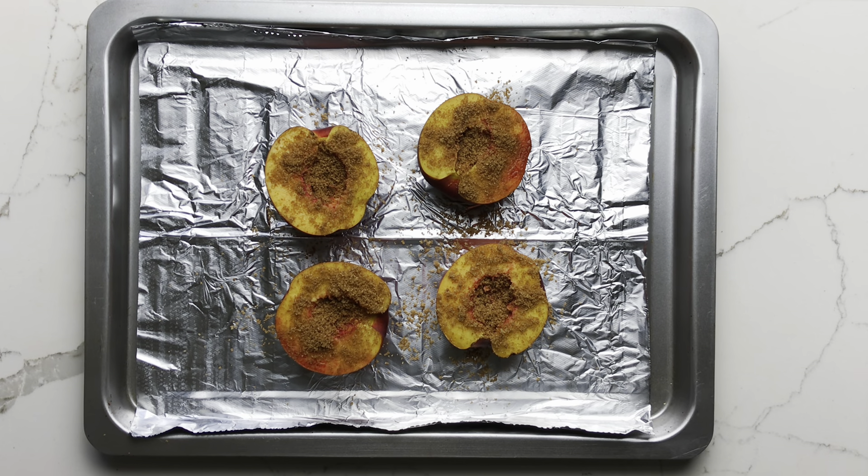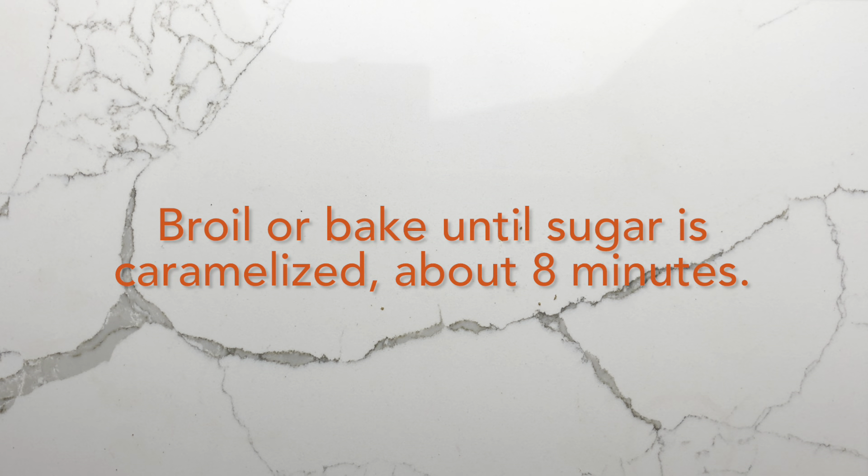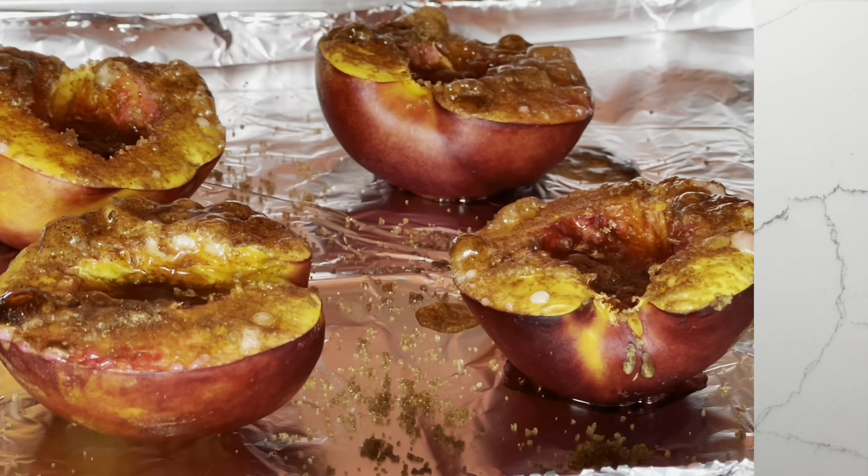You can use more or less sugar depending on the sweetness of your nectarines. Broil or bake until the sugar is caramelized and bubbly, about eight minutes.